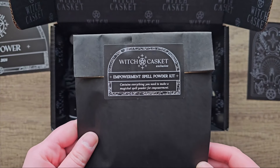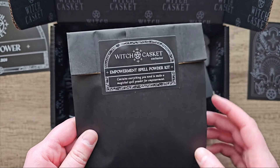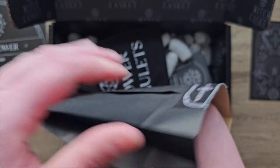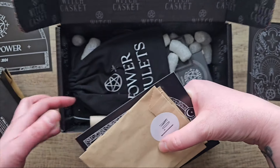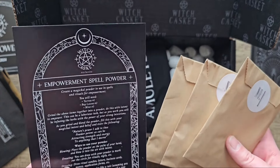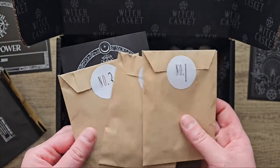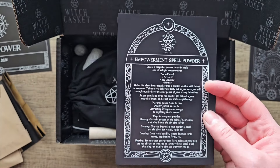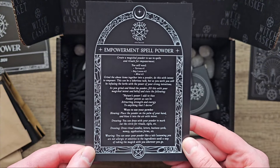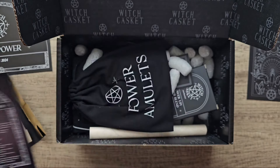What we've got here is the Empowerment Spell Powder Kit. It contains everything you need to make a magical spell powder for empowerment. We have yarrow, bay leaves and mint — those are the herbs in the packet. You grind them together into a powder. I've never done that before with herbs, that's cool. So that's a spell powder for empowerment.